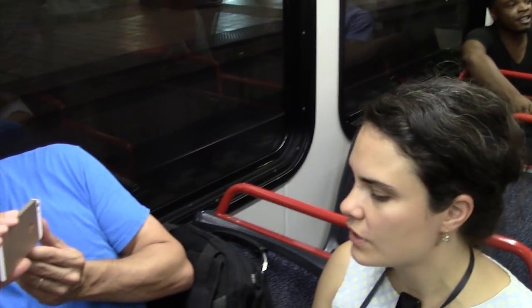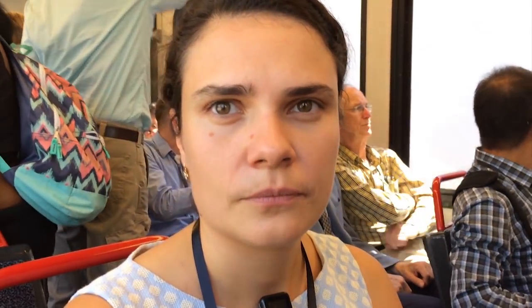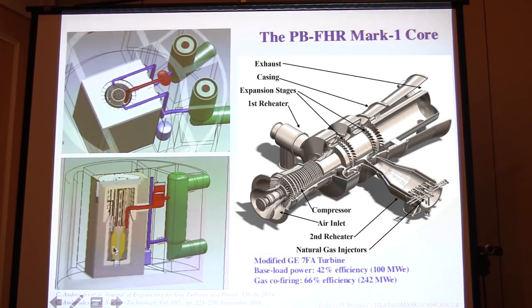In a liquid fuel reactor, the fuel — uranium, thorium, or other actinides — are dissolved in the salt, so the fuel is dissolved in the salt. In a molten salt-cooled reactor, you have the fuel encapsulated in microparticles and you use the salt as a cooler. Today I'll give an example from FHR. Here's a core cross section where you have the salt at the bottom with solid fuel that's being cooled by a fluoride salt.